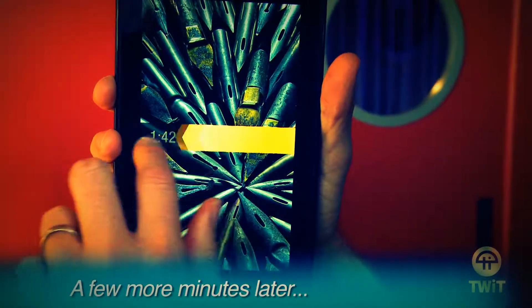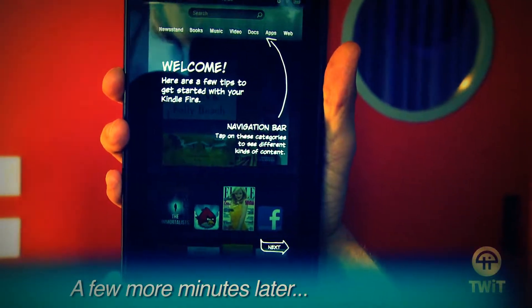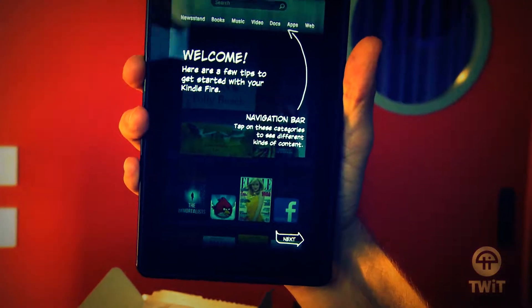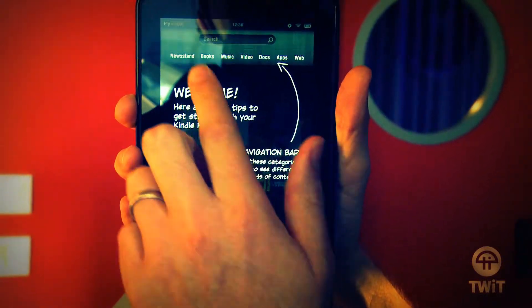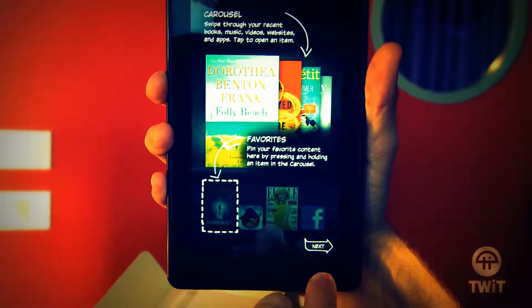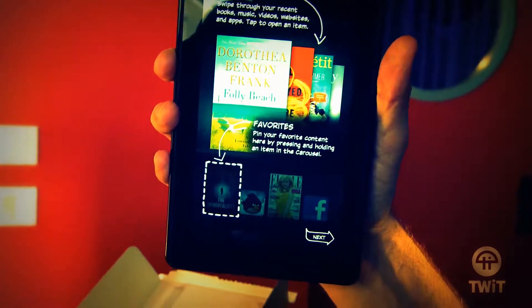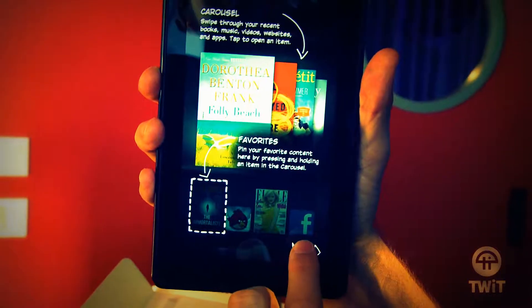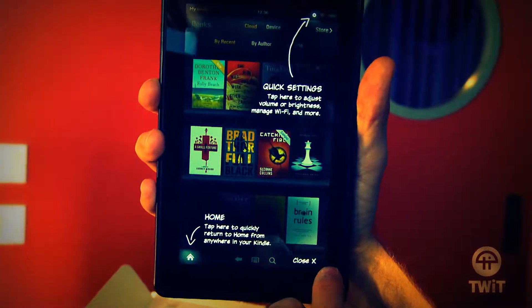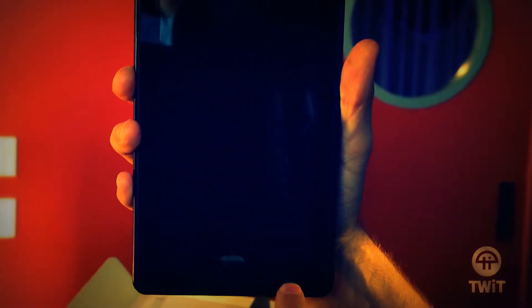There we go — slide to unlock. Is that patented? Now we've got the welcome screen. There's a navigation bar to see different kinds of content. You've got your newsstand for your magazines, books, music, video, docs, apps, and the web. Pretty straightforward. Then it's got a sort of an iTunes-looking carousel of items. Quick settings tab here to adjust volume or brightness. A little wheel — that's pretty normal.